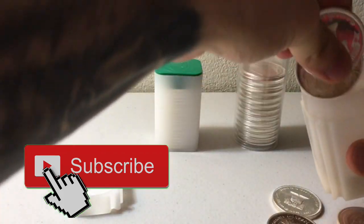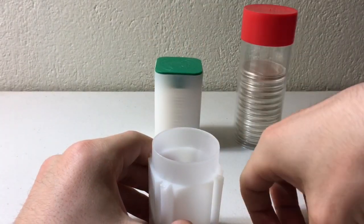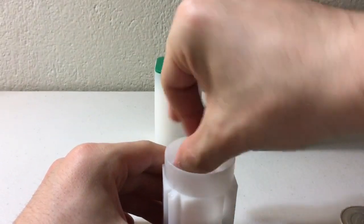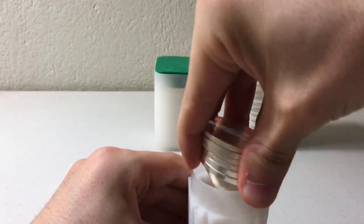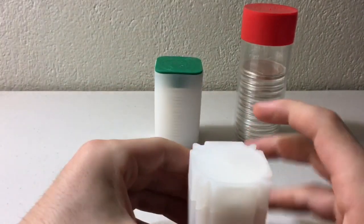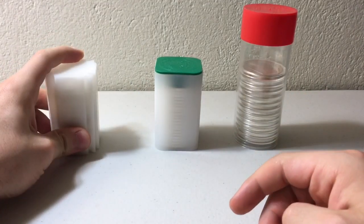It does its job — it does exactly what it's supposed to do, which is store 20 ounces of silver for less than a dollar per tube.